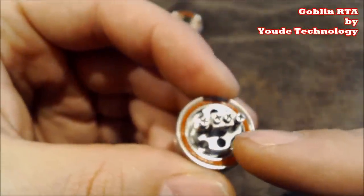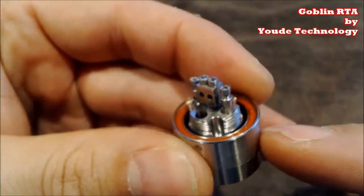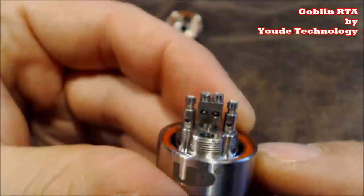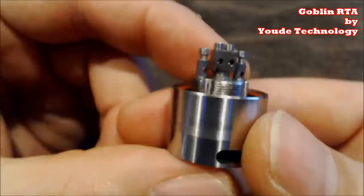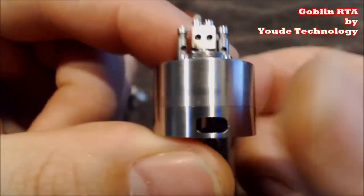You can stuff cotton all the way down these channels and it still wicks perfectly — perfect for a low ohm build that you're trying to cloud chase. Because you can cloud chase with the Goblin, yes it is very possible. Now look — do you see that? There's not just one...